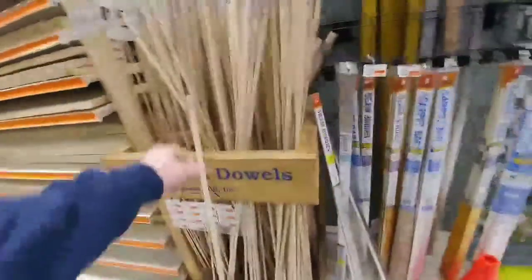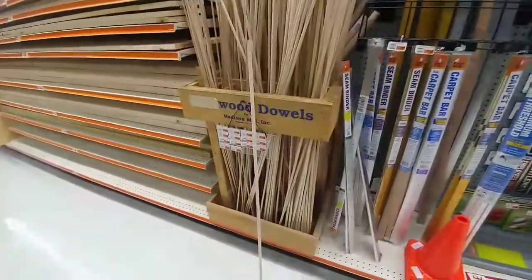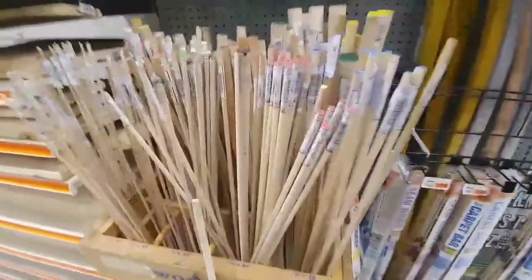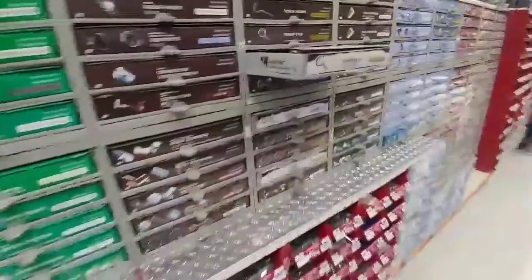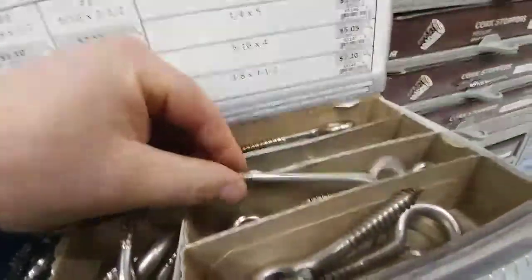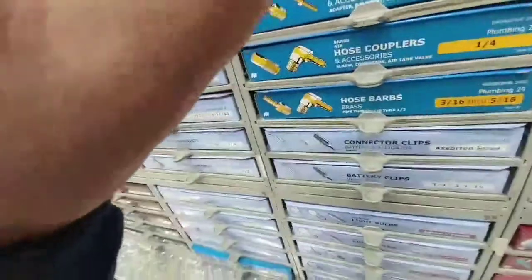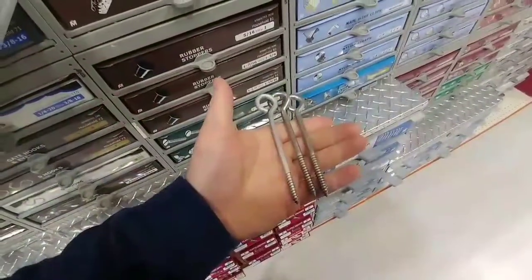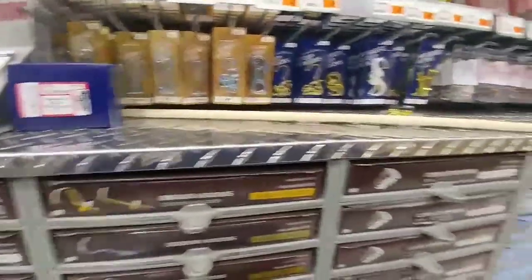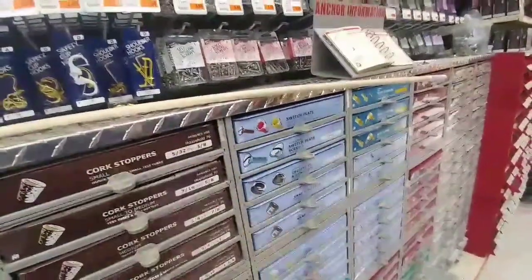I'm trying to make a holder for my wire here. At the hardware store they have all these dowels — I'm thinking this size right here, so I'm going to pick one up. Coming to the hardware section, I think these eyelet bolts are going to be the way I mount this thing onto the wall, because as you can see they fit perfectly. So I'm going to get three of these and the dowel — three on the sides and one in the middle.